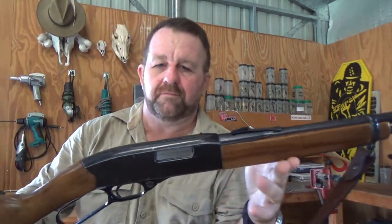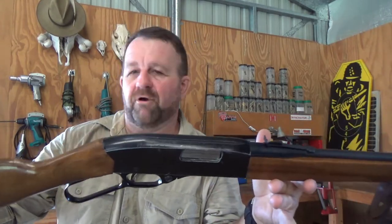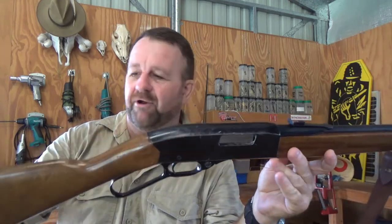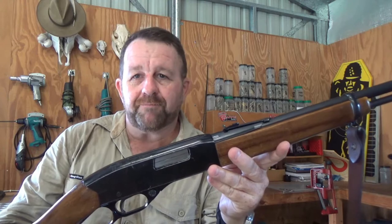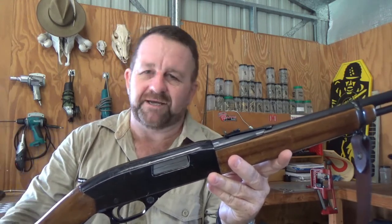Alright, well there you go — Winchester Model 150. Like I said, great little rifle, very accurate, and I love shooting it. What's not to love about .22 lever actions? They're great. I've got some preparation to get going so I'll go and edit this video and put it up. I hope to see you back again for more Practical Not Tactical — see you next time.